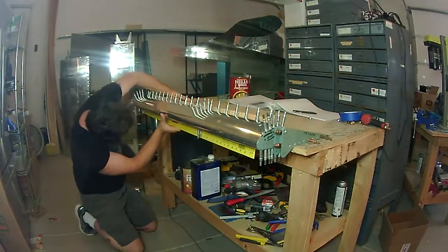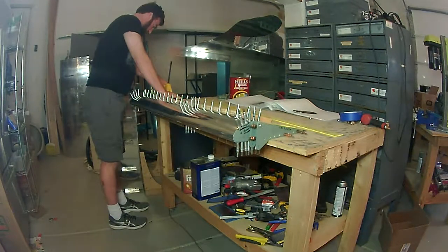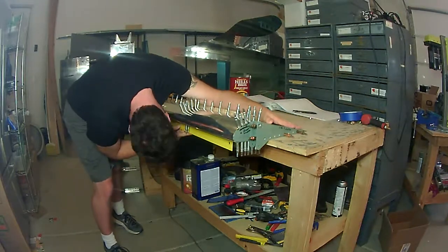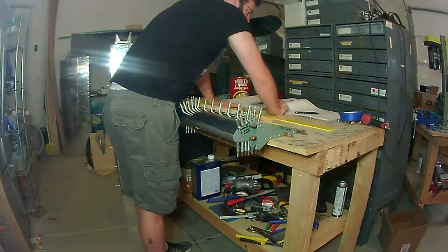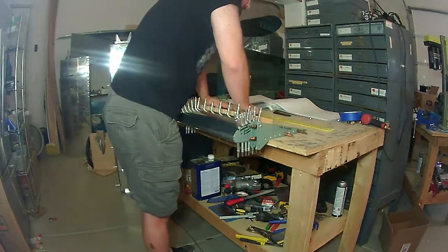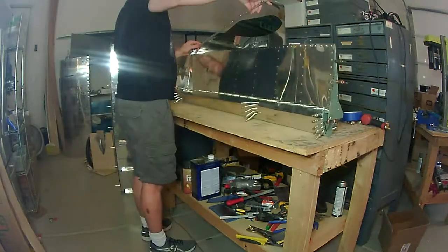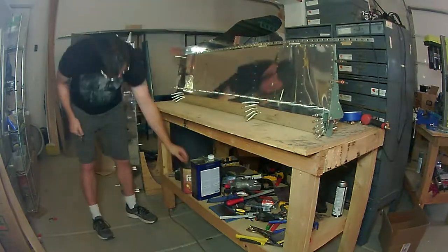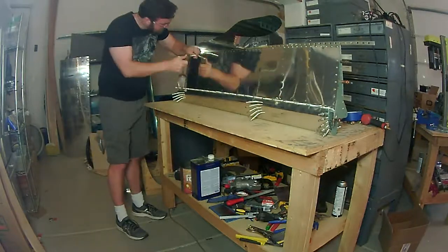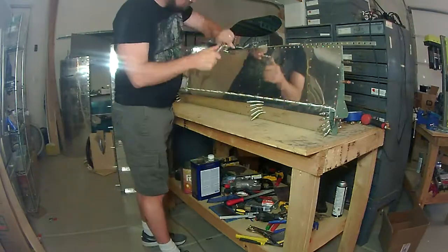Welcome back. Starting to get the right aileron completed. What you see me doing here is looking to see if there's any twist in the leading edge of the right aileron. The instructions have you check a few times in different locations — I believe it gives you about a sixteenth of an inch gap from end to end, so it's a pretty small tolerance.